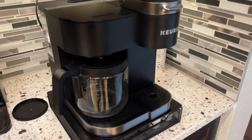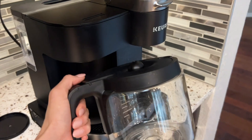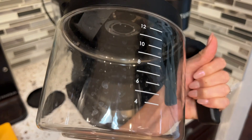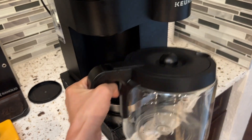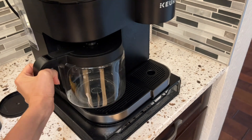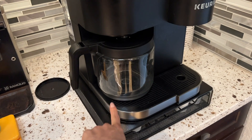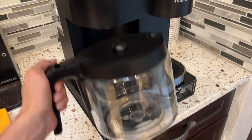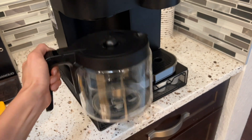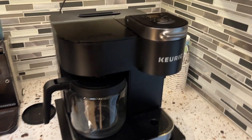So one of the things I really like about this is that if you're having a larger gathering, you can do a pot of coffee instead of doing multiple K-cups. And this holds 12 cups, which is a nice size. The cool feature is that when you take this out, it gives you 20 seconds — it'll pause mid-brew. So you can pour your coffee, put it back, and in 20 seconds it'll continue to brew the coffee. So that's super cool.